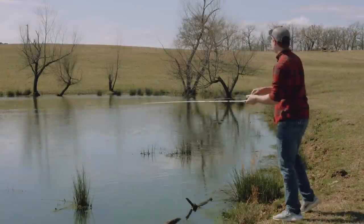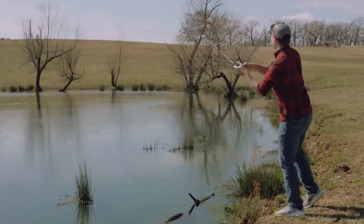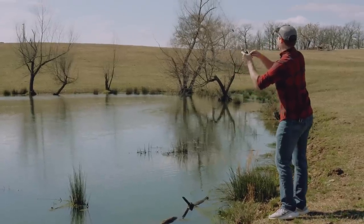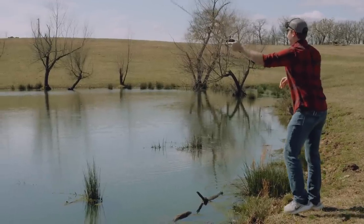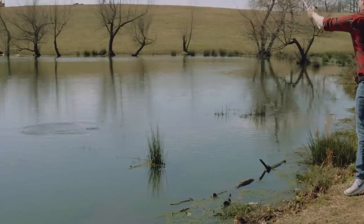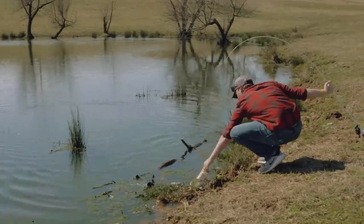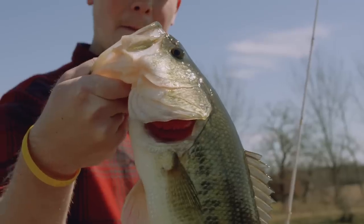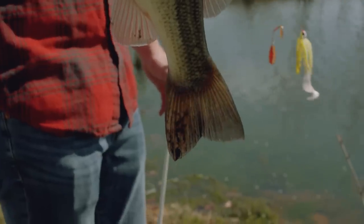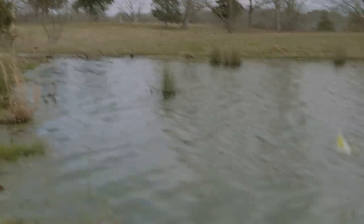There had to have been something living in there — there he is! Boy, they're out there. Another nice one. All I did there is just cast it parallel to the bank. When you get a warming period like it has been in the winter — it's like 65 degrees right now — these fish are going to come up from the deep and transition up shallow. That's why when you cast parallel like that, you're going to keep your bait in the strike zone for the longest time possible.